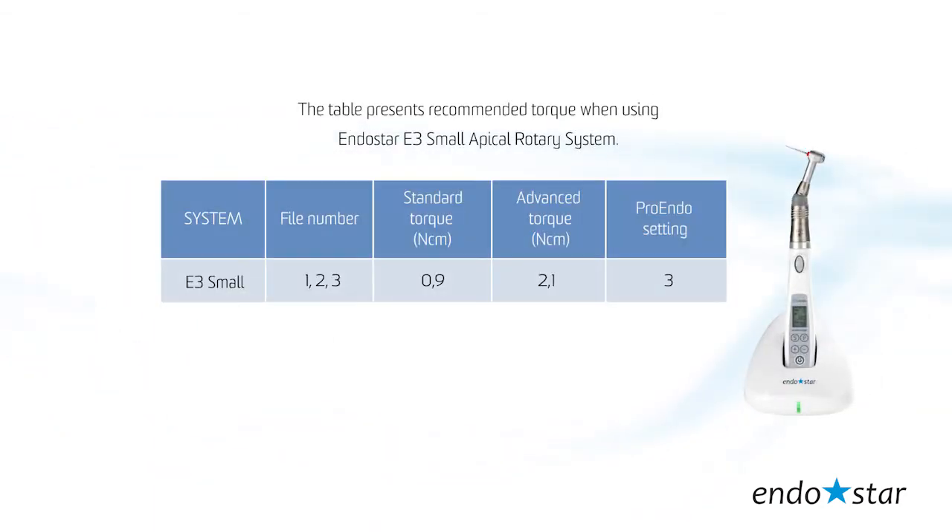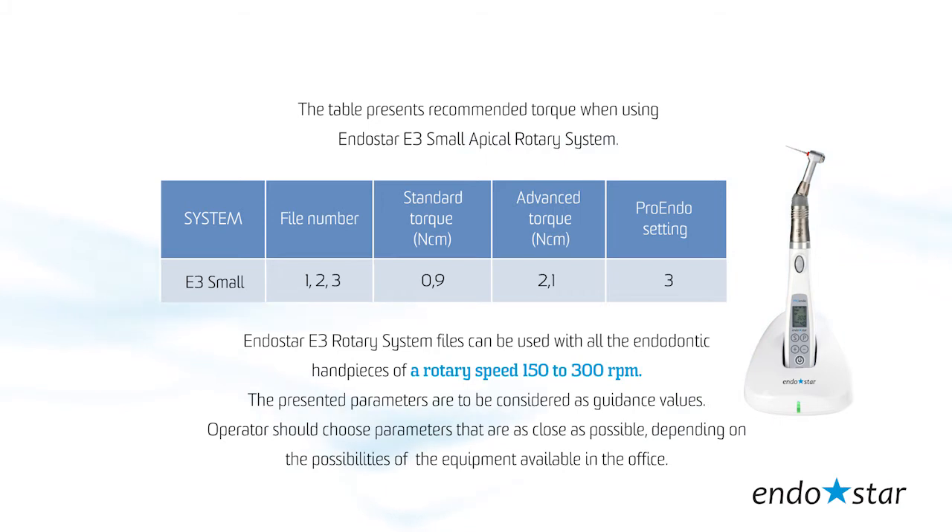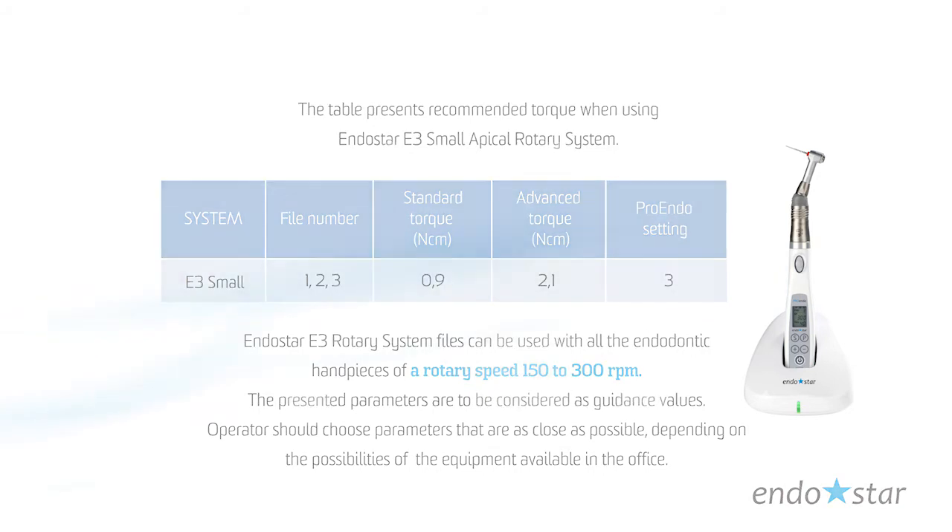The table presents recommended torque when using the Endostar E3 Small apical rotary system. The Endostar E3 rotary system files can be used with all endodontic handpieces with rotary speeds from 150 to 300 rpm. The presented parameters are to be considered as guidance values. The operator should choose parameters that are as close as possible, depending on the possibilities of the equipment available in the office.